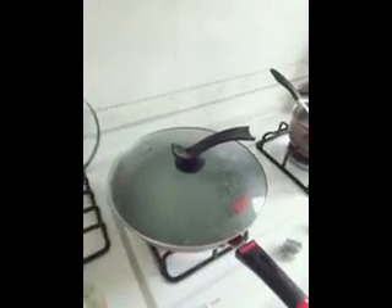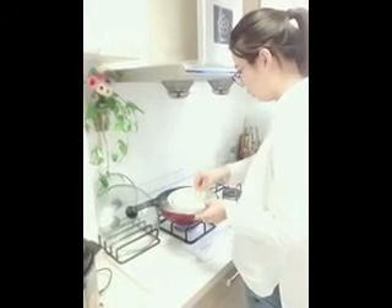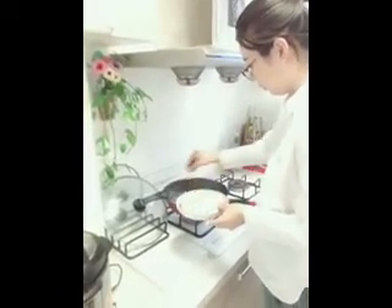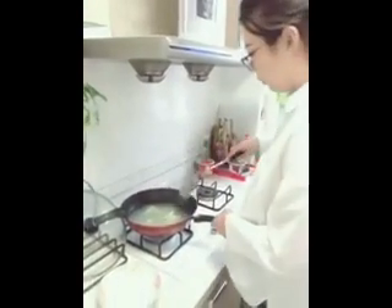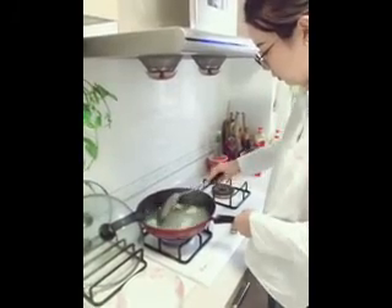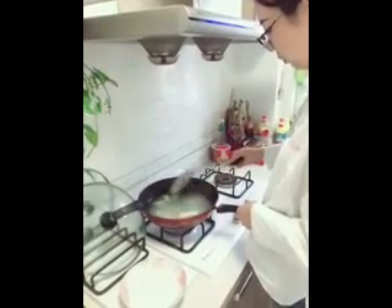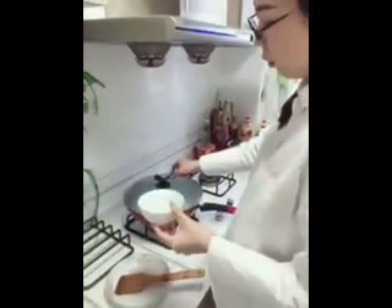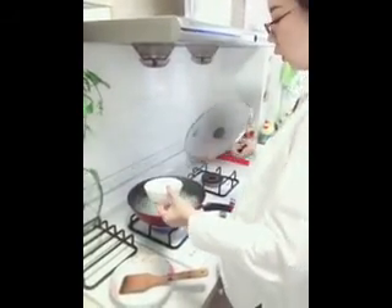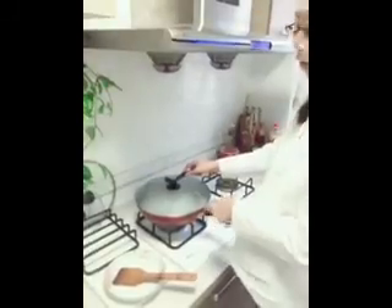To boil the dumplings, bring the water to a boil. When the water is boiled, put the dumplings in. When the water is boiled again, add about one cup of cold water.